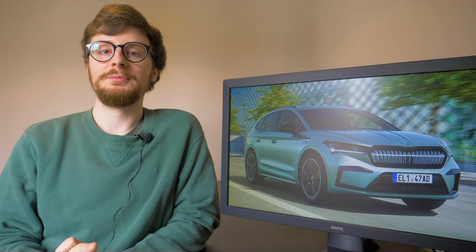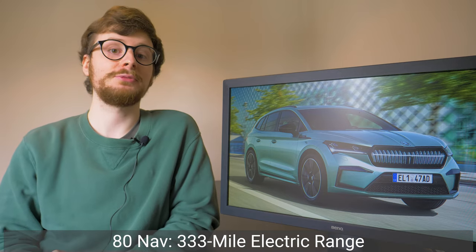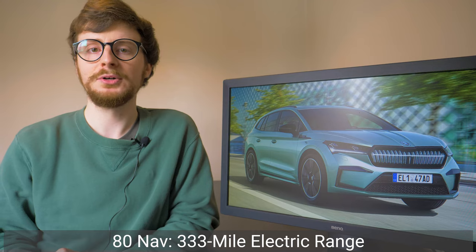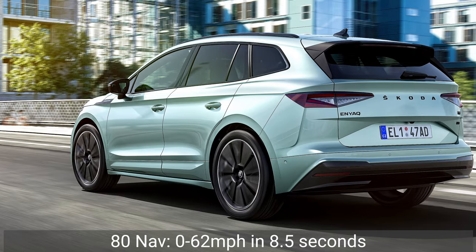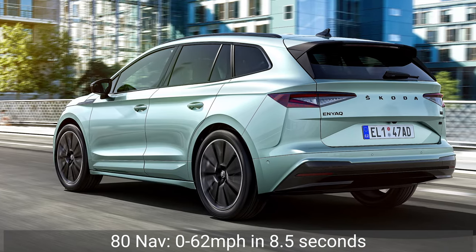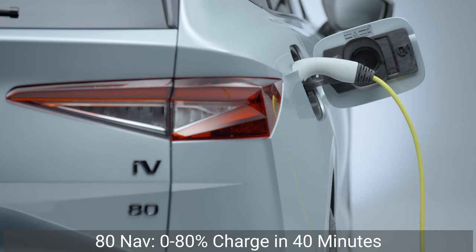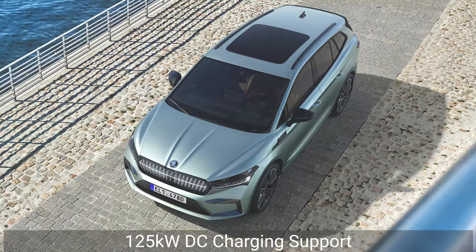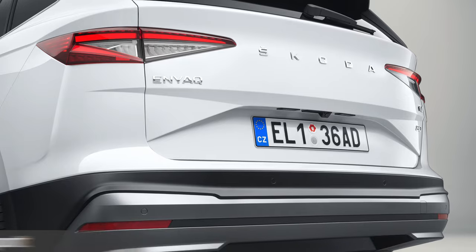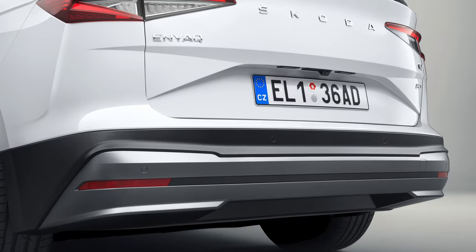The 80 NAV variant is much more powerful, with its 82kWh battery pack and 201bhp motor, boosting the maximum electric range to 333 miles — more than the Tesla Model X Long Range. Its 0–62mph time drops slightly to 8.5 seconds, however its 0–80% charging time increases to 40 minutes due to the larger battery. You can optionally spec it with 125kW DC charging support. Both variants are rear-wheel drive, though the 80X 4WD powertrain will be added to the range later this year.